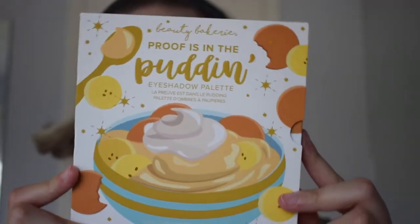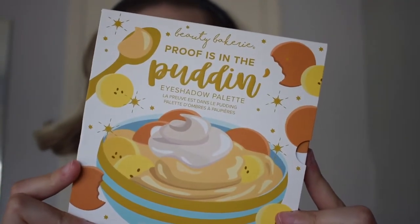Hi guys, welcome back to my channel. Today I will be creating an eyeshadow look using the Proof is in the Pudding palette by Beauty Breakery. If you have any interest in that, go ahead and keep on watching.